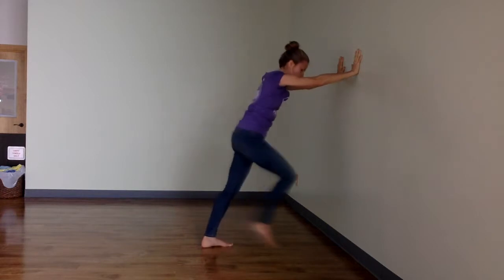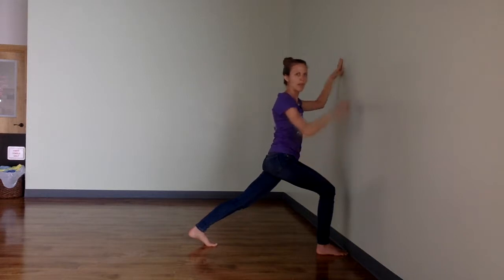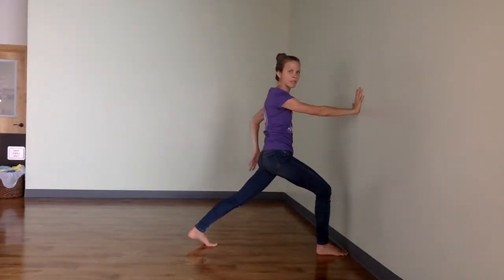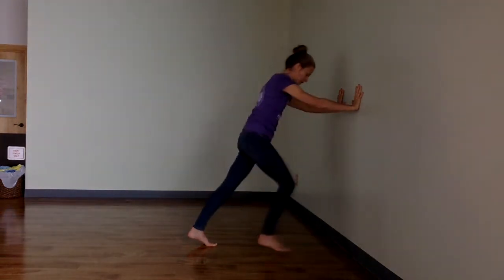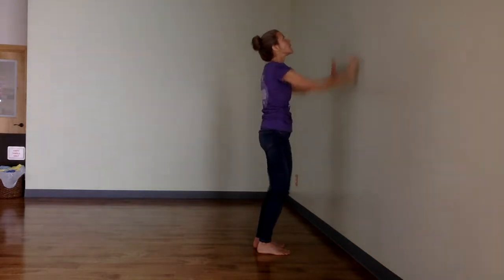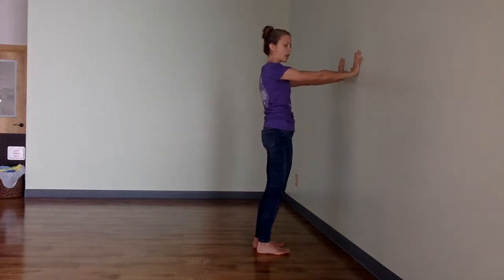On an inhale, step the right foot forward bringing your toes to the wall, and come to the ball of your left foot. Bend the right knee so it's right over the ankle, then bring your hands down right underneath the shoulders and press the wall away from you — actively pressing the wall. Scoop the pelvis under, engage your left glute, and press out through the heel. It's a very strong stance. Take a deep breath in, step your right foot back and your left foot forward so they're right underneath you. Bring your hands up and press your hands into the wall as if you're going to lift the wall up, but your hands don't actually move. Scoop the pelvis under again, engage your core, and press out through the heels — a very strong stance with straight arms.